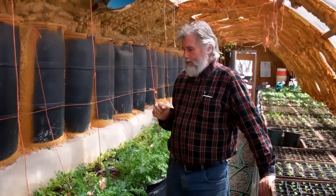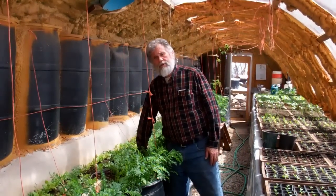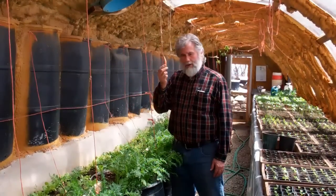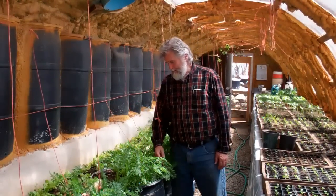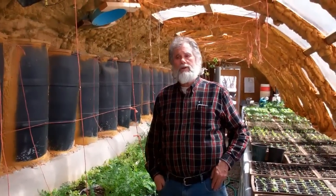We want to be able to grow food in it during the year also, and so it's not a bad idea. We can get some carrots, lettuce, green beans — we've grown a lot of things here in the wintertime.